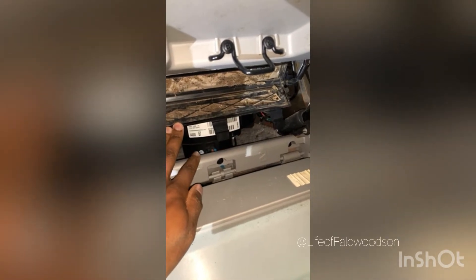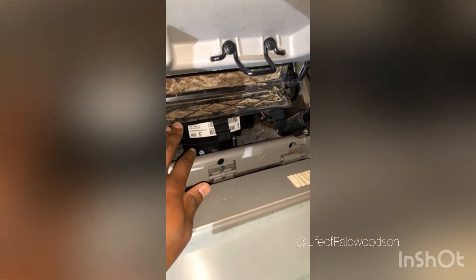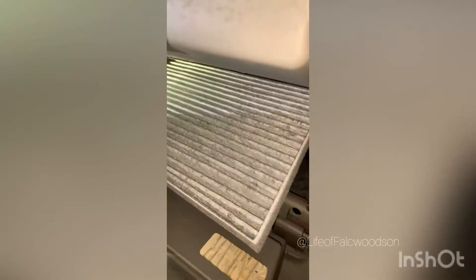That's embarrassing. I'm going to go ahead and get this dirty one out of here and switch it with this new one. Look at that — crazy. We know I never changed it since I bought it. Nice, clean, new one. It's supposed to look light.